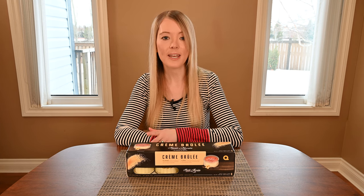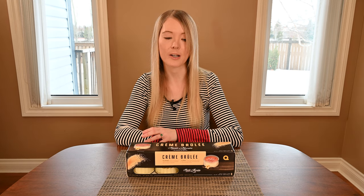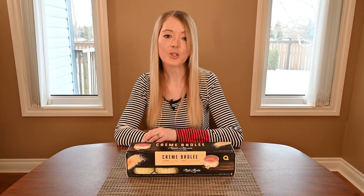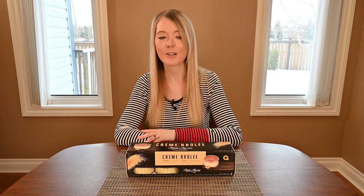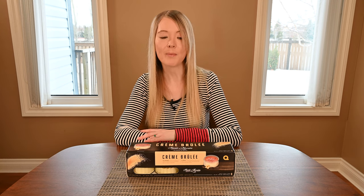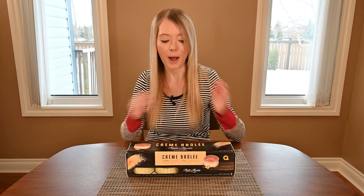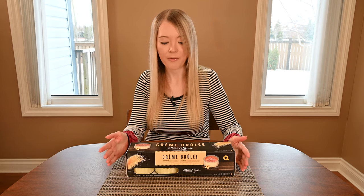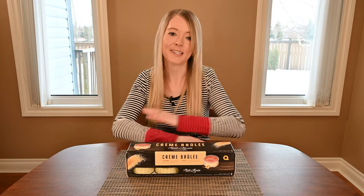I paid $10.99 Canadian for eight 105-gram jars of crème brûlée, and each crème brûlée comes in its own individual glass dish. The best before date listed on my box is just over a month from the date I purchased them. The box states they can't be frozen, so you need to keep them in the refrigerator, and you should store them upright — make sure you don't tip them or store them on their side.